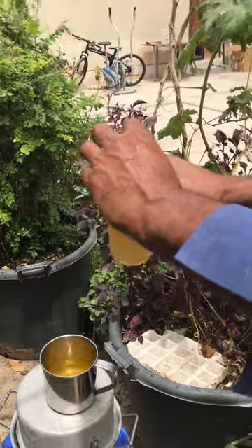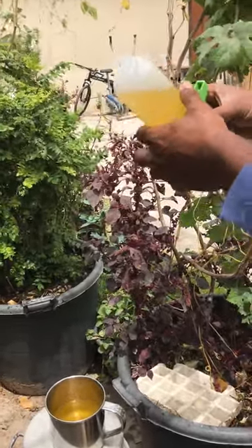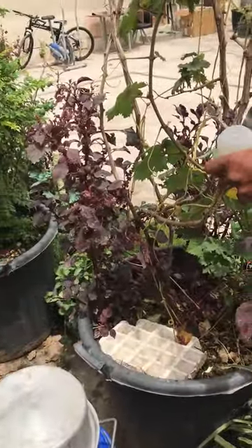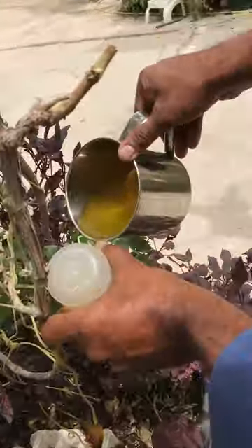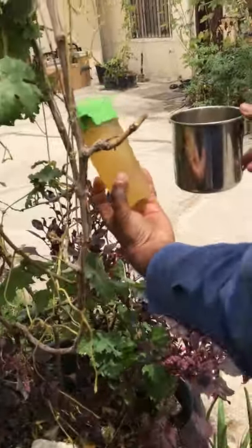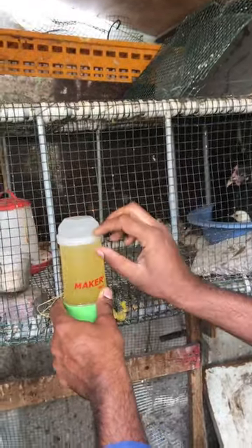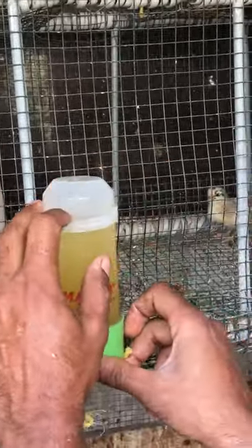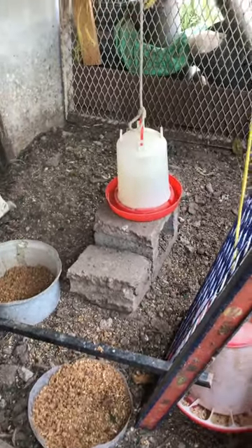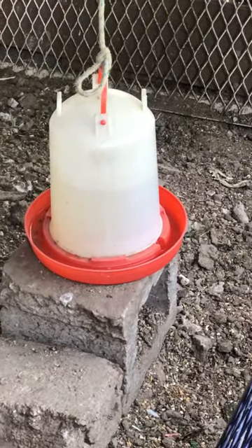This is the water bottle of water, so it's very good. I am going to put the water in.